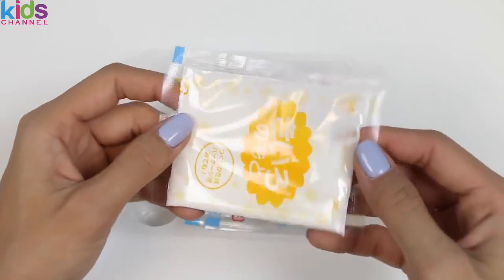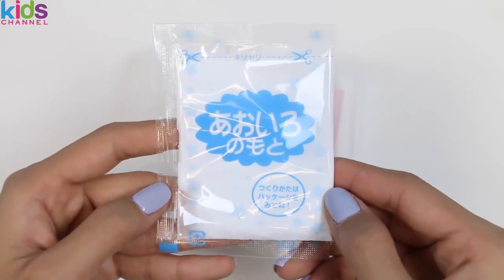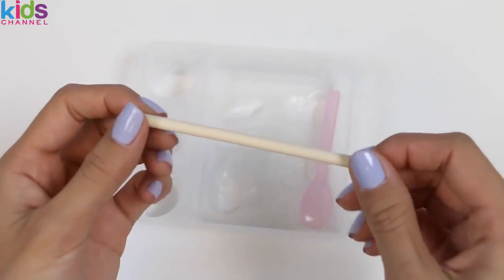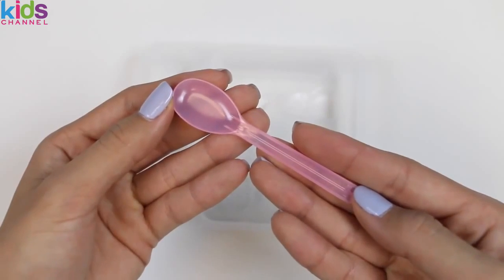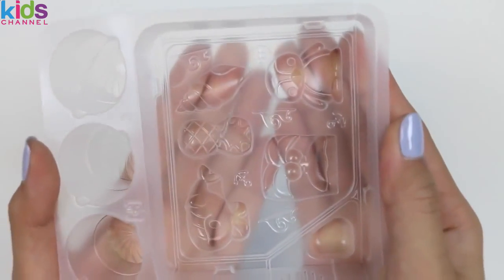Here's the yellow candy, red candy, blue candy, a stick, and a spoon! Here's the tray of molds! It's a little bit hard to see, but right here is that cute penguin we saw earlier!